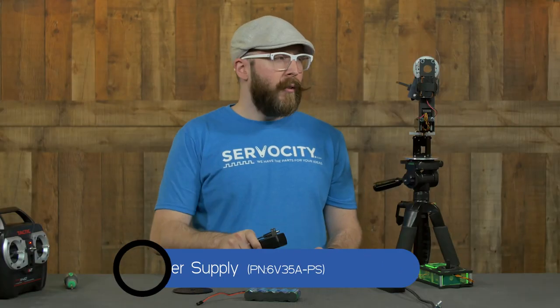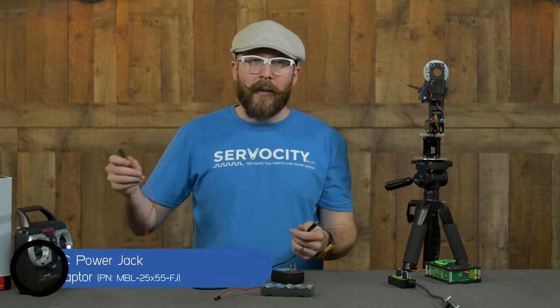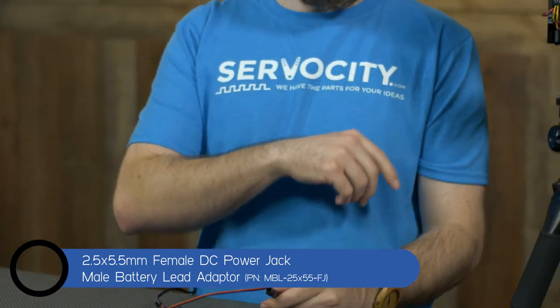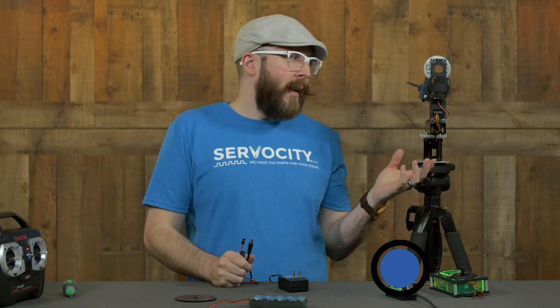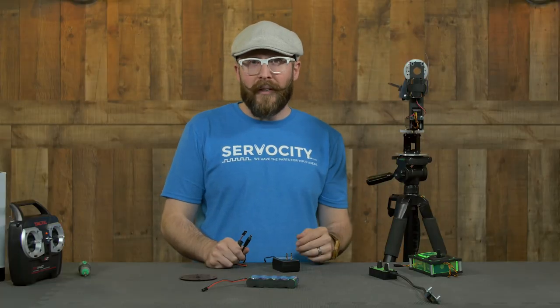The cool thing is you can also use the wall adapter to power the receiver. So if you have a long extension cord and you're near a power source, you can use our barrel jack to battery lead adapter to plug right into the receiver. So if you're near an outlet with your pan and tilt system but still want to control it remotely with a transmitter and receiver, this is a great way to power both the receiver and the servos off AC.